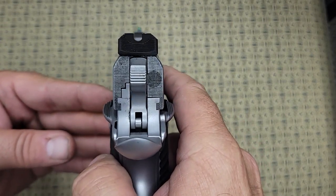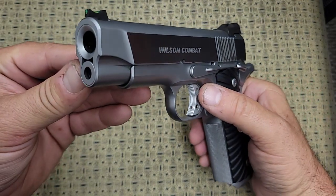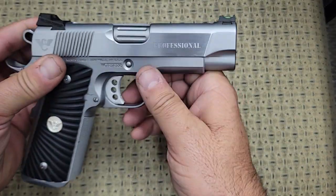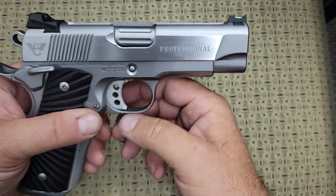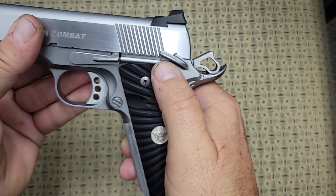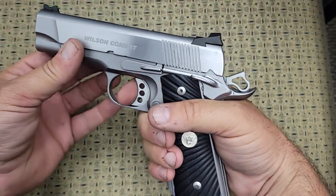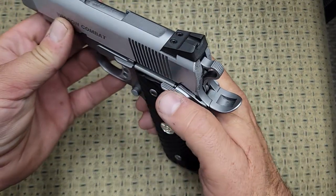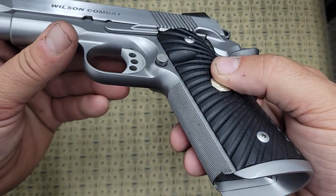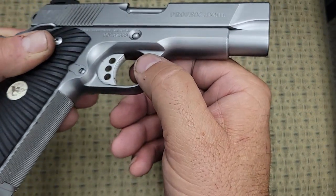It has U-notch battle sights that are also serrated — I don't know if it'll show up on camera. The front sight is fiber optic. It has carry cuts cut into the side of the slide. It has a lowered and flared ejection port, an ambi safety that works very positive, an extended thumb safety, an extended slide stop, and an extended mag release. It also has a countersunk slide stop so it doesn't protrude out at all.